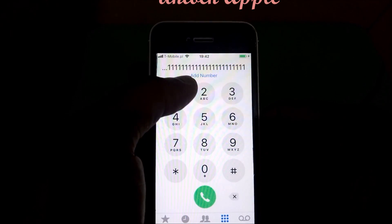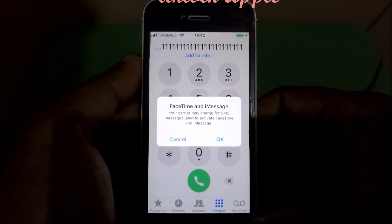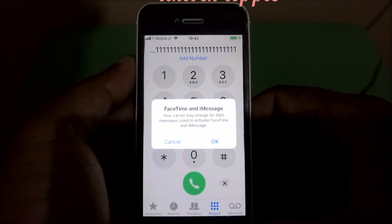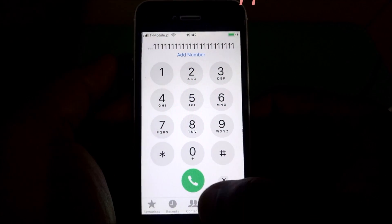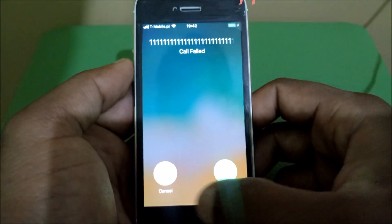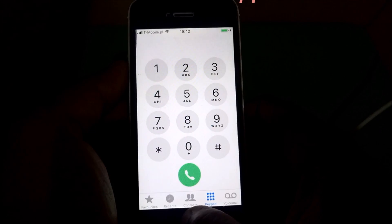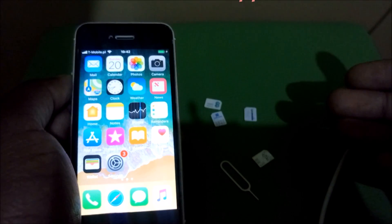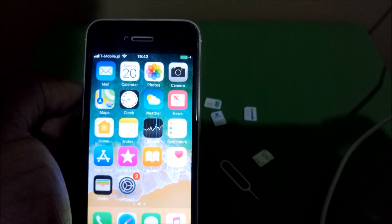A message turns up — it means this iPhone is now properly free of any SIM card. Press OK, then press dial, then cancel, and now your phone is ready. Any SIM card you want, you can put in and that SIM card will work. Please like this video, subscribe, and share as much as you can. Thank you for watching, bye bye.